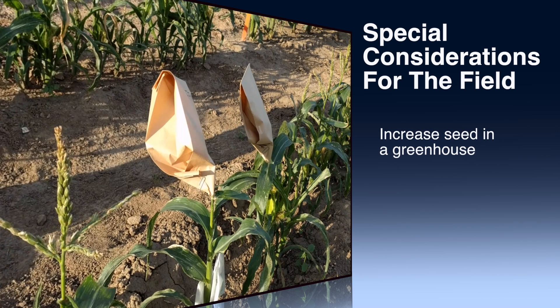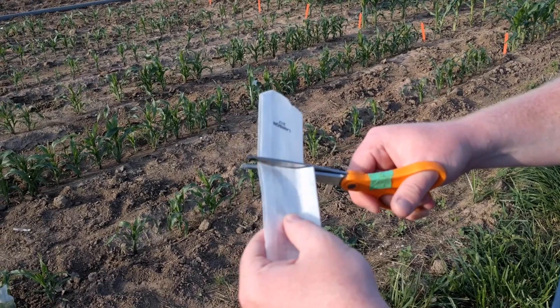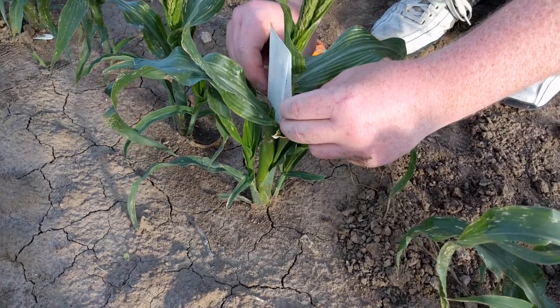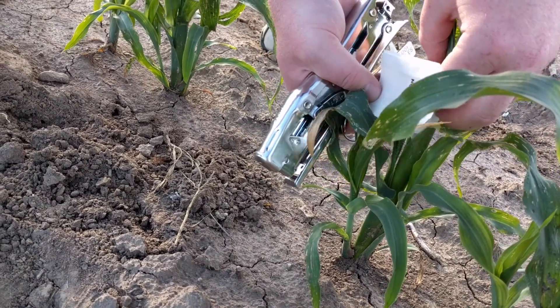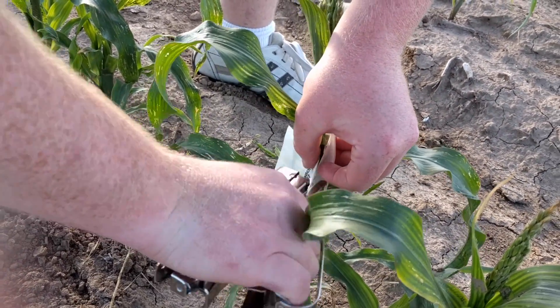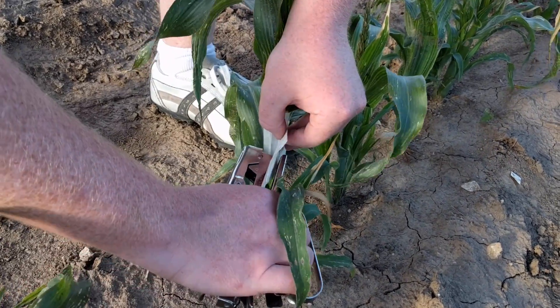It is highly recommended to increase seed in a greenhouse before attempting to grow mini maize in the field. In the field, wind can blow earshoot bags off of mini maize. The following protocol is recommended to secure the earshoot bags to the plant. When cutting the earshoot bag, save the bottom half that is normally discarded. Cover the ear as described earlier. After the earshoot bag is in place, staple the shoot bag's tab side accordion fold to the saved half as a backing. Repeat for the other side. This backing prevents wind from blowing off the earshoot bag.